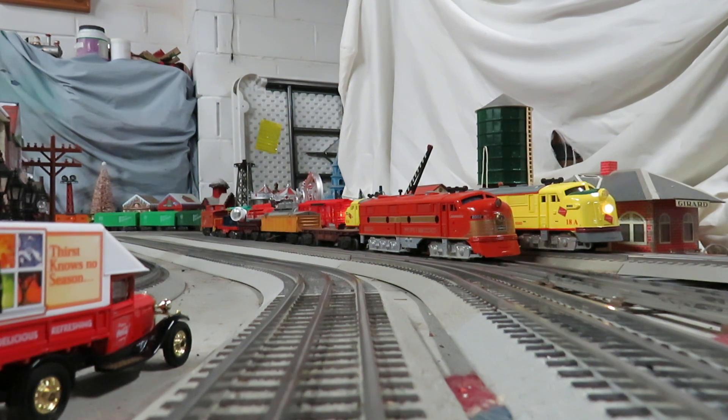This E7 in particular started out with the square windows like a typical E7 and had the paint job that was on the Texas Special. Then Frisco upgraded them by putting in round windows, and of course this one is Comanche — they named them on a racehorse theme. So they were also called the Redbirds.